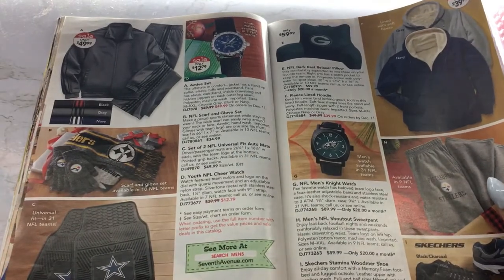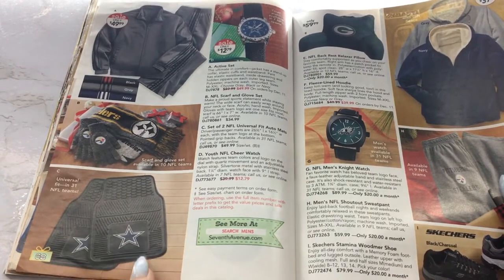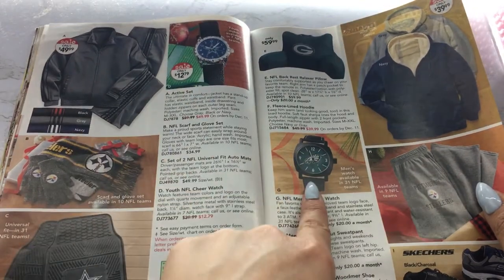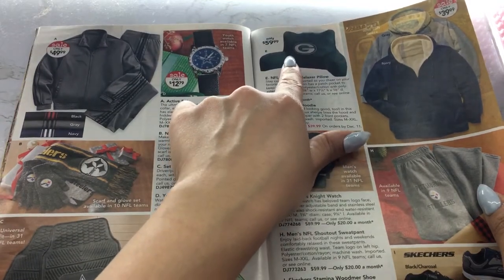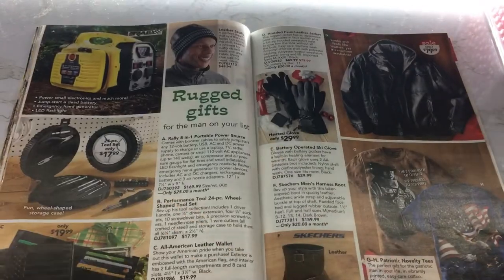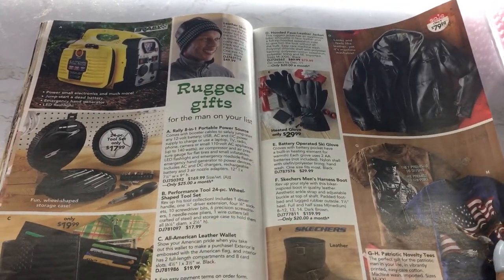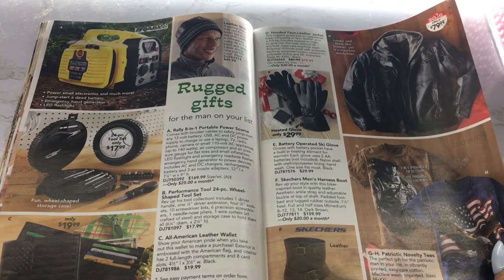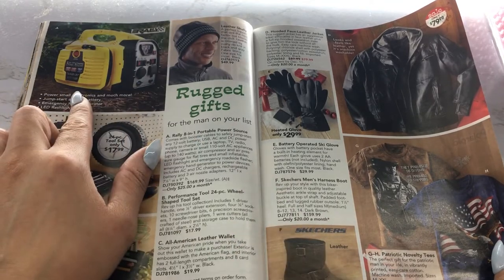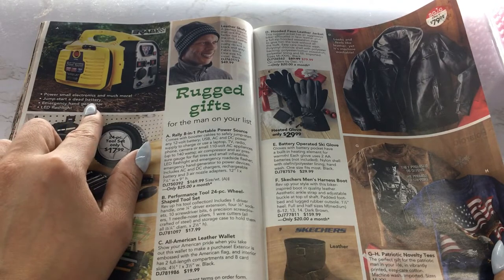And it goes on — you can get a watch, some car mats. A youth watch and also a regular watch over here, and these little pillows — I need to get one of these actually. And then we have some Skecher boots. Power, small electronics, and much more — jumpstart a dead battery.